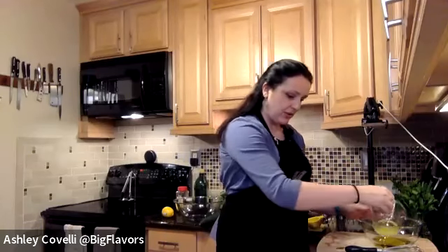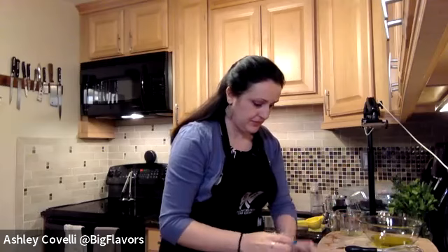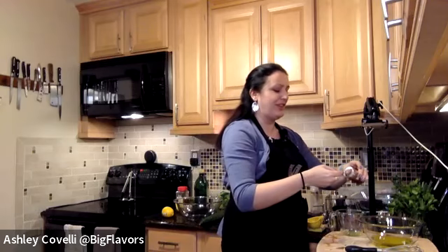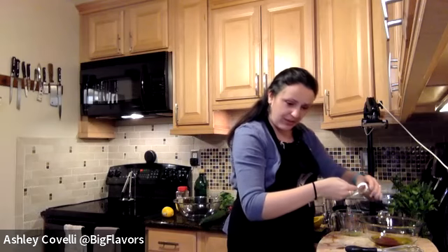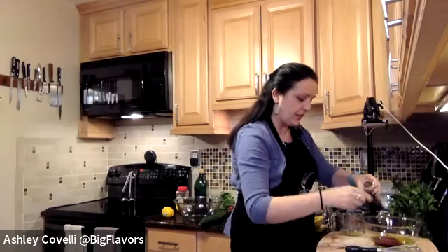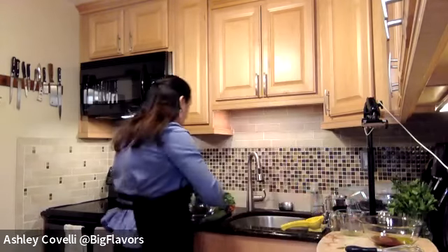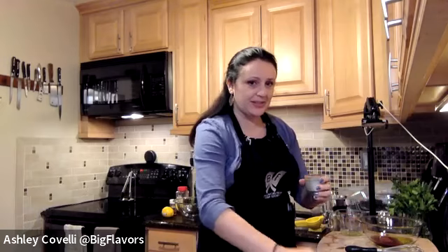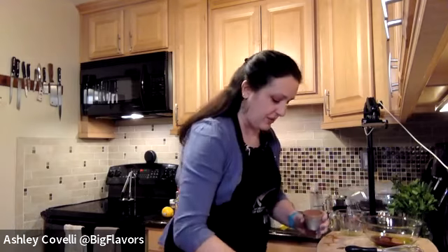So we've got half a cup of extra virgin olive oil, quarter cup of lemon juice, and we're going to do three teaspoons of ground sumac — which is the same as a tablespoon. Then a half teaspoon of cinnamon. Cinnamon is really interesting in Middle Eastern food: I do a Persian meatloaf and the little bit of cinnamon really adds something warming and interesting to it. I thought it would be nice in here too.